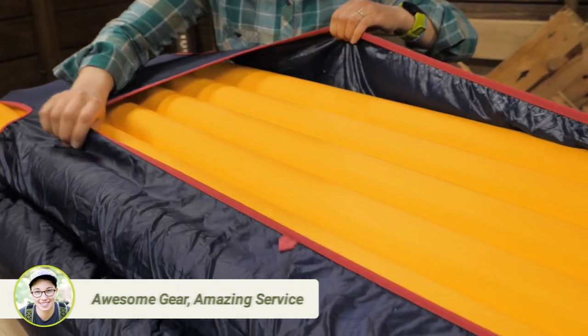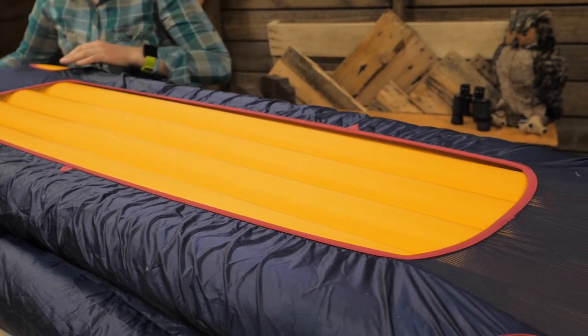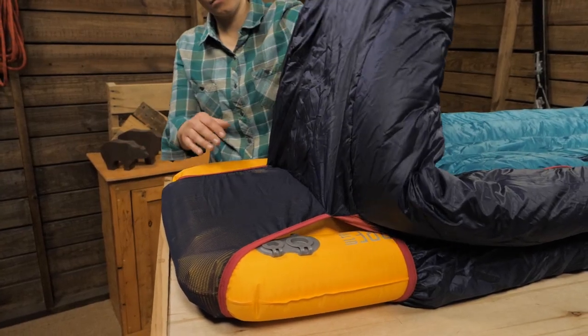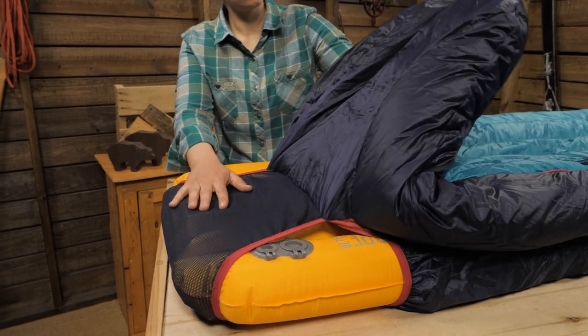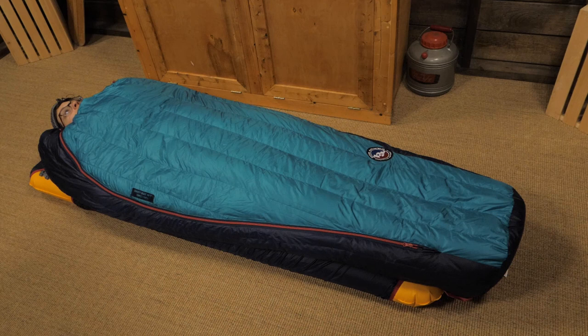This roomy cut is more rectangular for comfort, but you can cinch the hood on colder nights. The sleeping pad sleeve will fit well with pads that are 20 to 25 inches wide, meaning you can use practically any pad. The hood and the foot box are separated from the pad sleeve so you can lift your head and wiggle your feet.